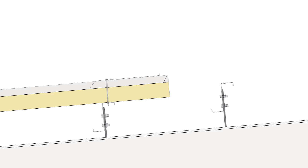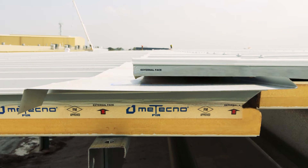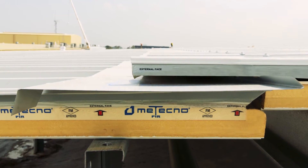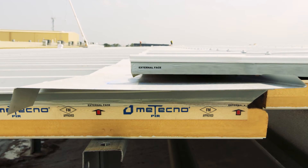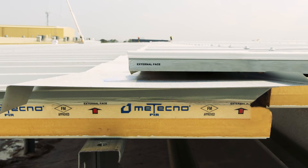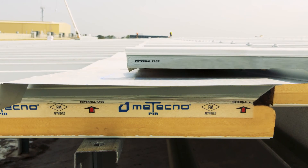The expansion joint installed on this project allows true thermal movement because the upper and lower roof panels are not fastened to the same purlin. This configuration also allows the lower-level roof panel tray to be turned up or weathered, an option not available on conventional end lapping, which relies heavily on sealant. This weathering feature is favoured by roofers as it provides massive insurance against water penetration.